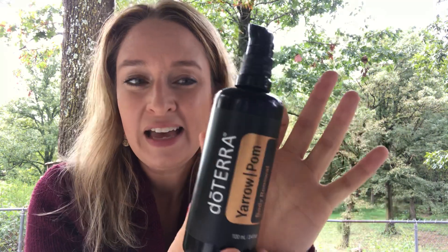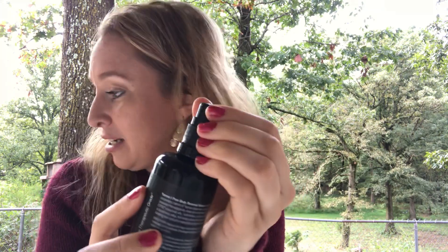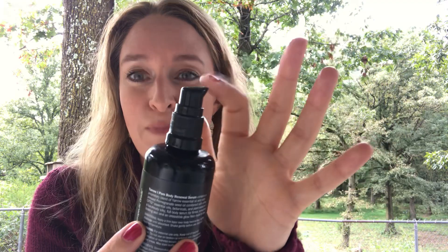Hey guys, it's Heather Grant and I am so happy to be sharing with you today about two brand new yarrow palm products. The first is the yarrow palm body renewal system, which comes in a beautiful glass container with a pump and a cap that comes off very easily. Last but not least, there's the beautiful internal complex.